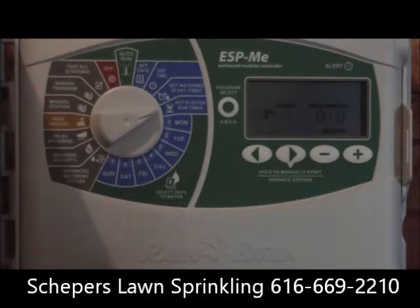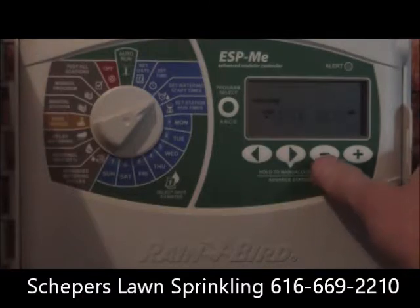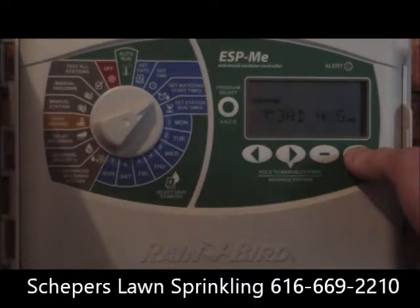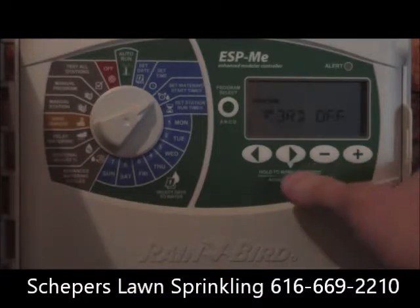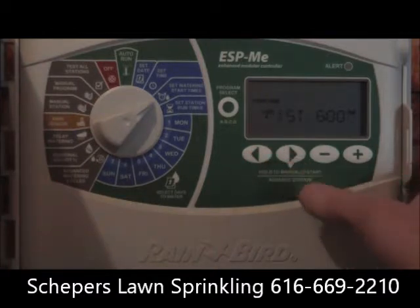As the yard starts to get established, you'll start to reduce those start times. Go back to set watering start times, go to that third start time, scroll up through 12 p.m., and it'll say 'third off.' That eliminates the third start time, leaving just the two: an early morning and a mid to late morning start time.